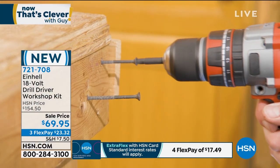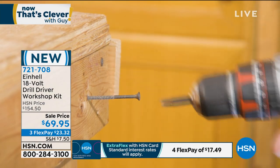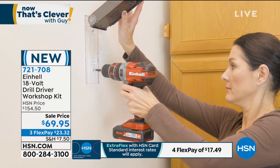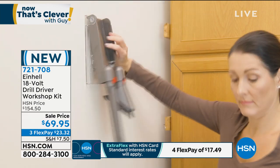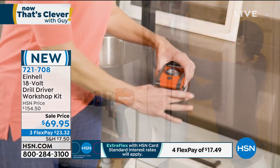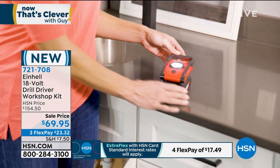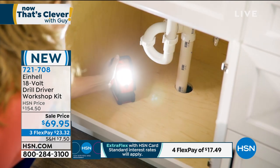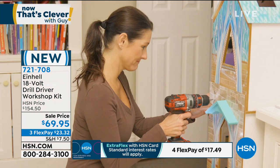I'm thinking Father's Day. Father's Day is June 21st. If you haven't bought anything for dad, this is what you want. You can pick up one of these and get it home for dad and he will love it. Or mom — mom would love it as well. Whoever is doing fix-it-ups around the house will love this.